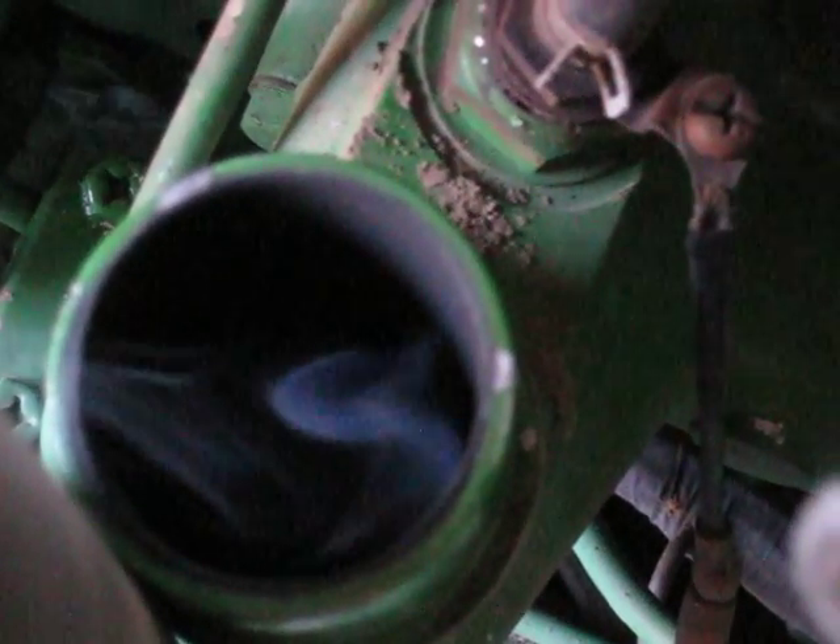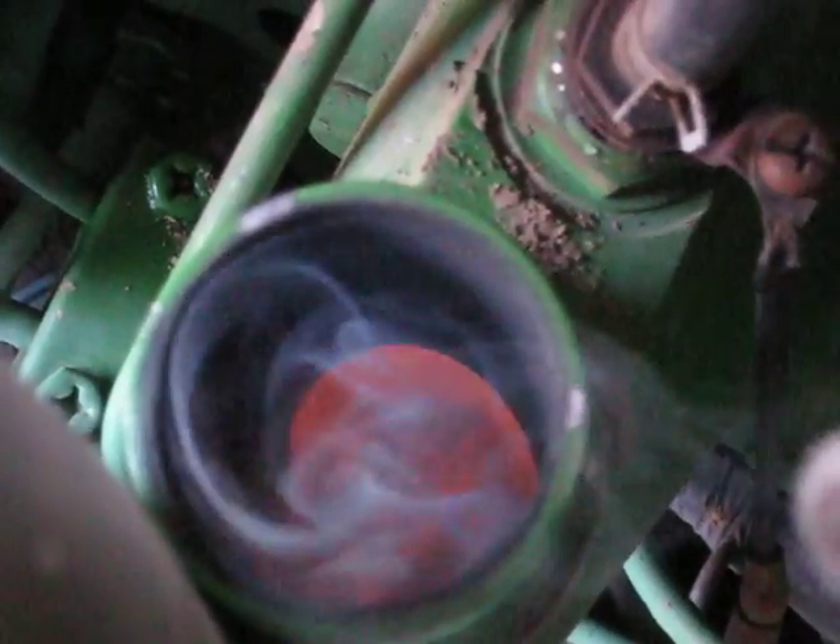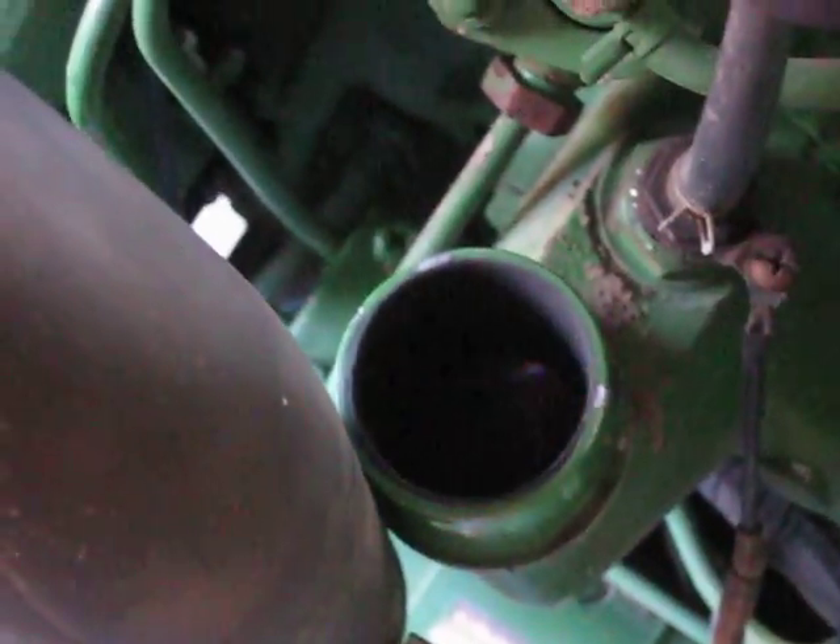Alright, you're starting to see some smoke. Wow, here's some little flammage in there now — how about that? That's how that works.